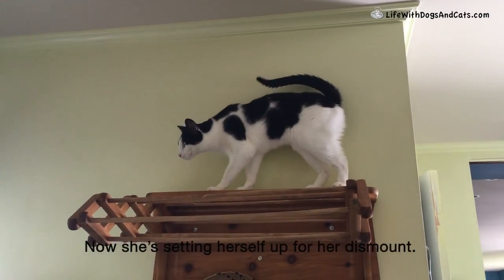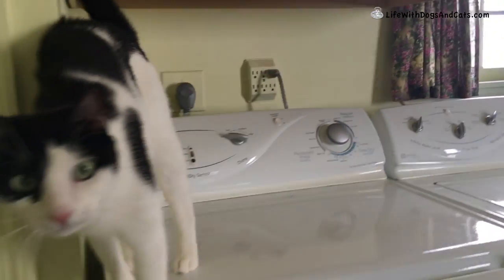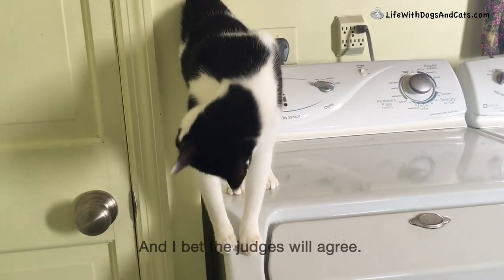And she's setting herself up for a dismount. Beautiful. I think Elsa Clare is happy with that performance. I bet the judges will agree.